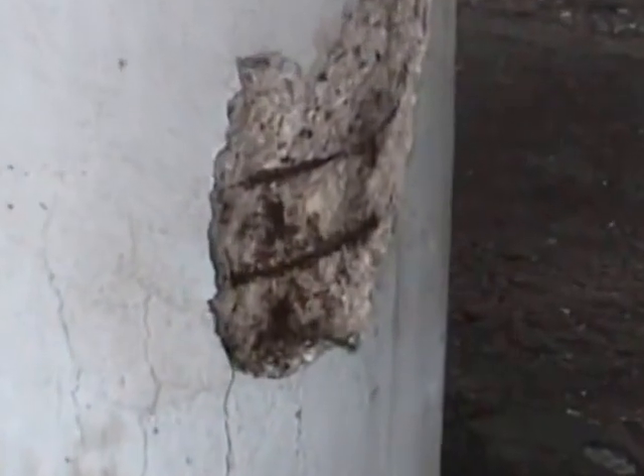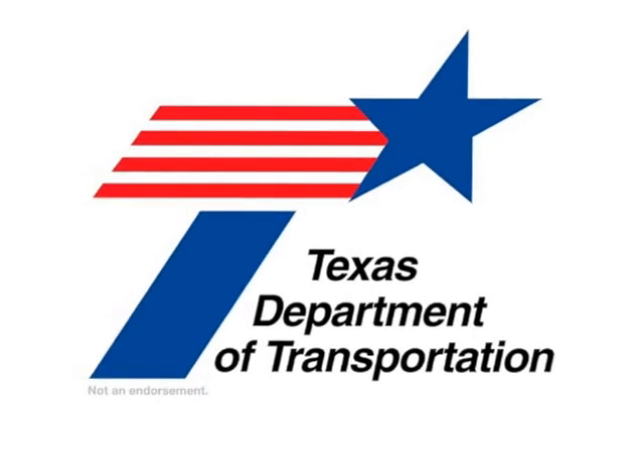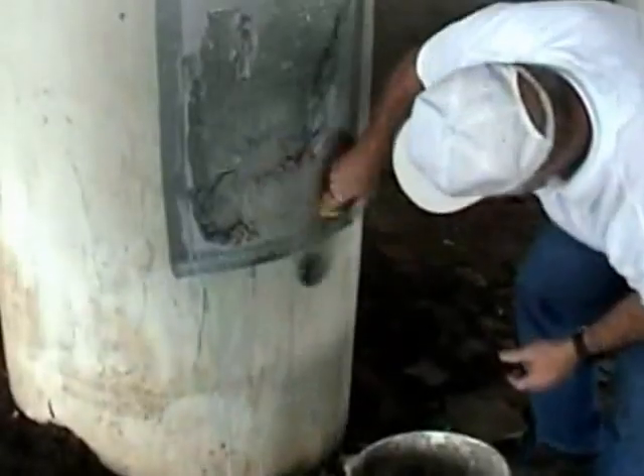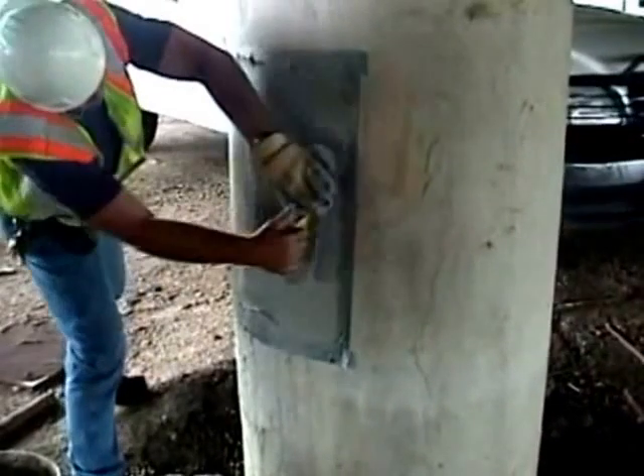This is a bridge column repaired by the Texas Department of Transportation beneath Interstate 45. A typical spall caused by corroding rebar is quickly and easily repaired. By mixing two parts sand and two parts of a lightweight filler, FlexCrete can even be used on verticals as well as overhead.